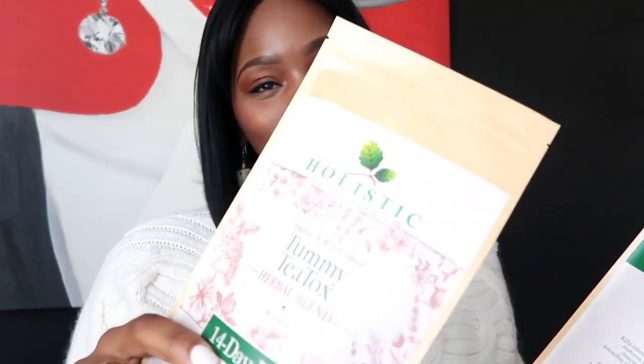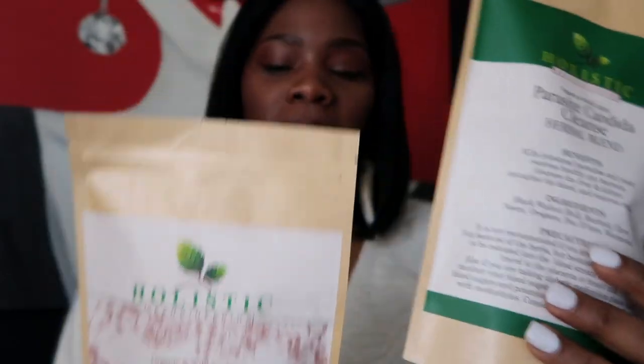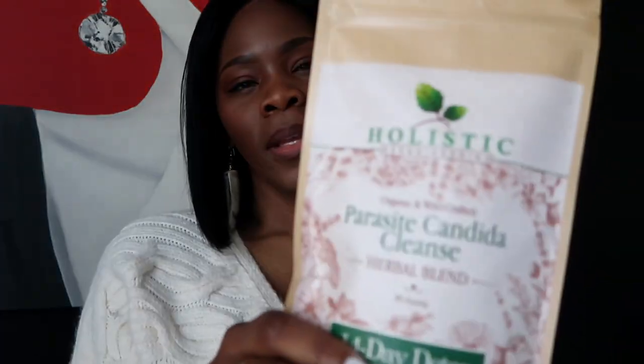I'm going to show you — it's the Holistic Re-Engineering Tummy T-Tox Herbal Blends, and then the Parasite one. These are by a man named Dr. Bobby Price.